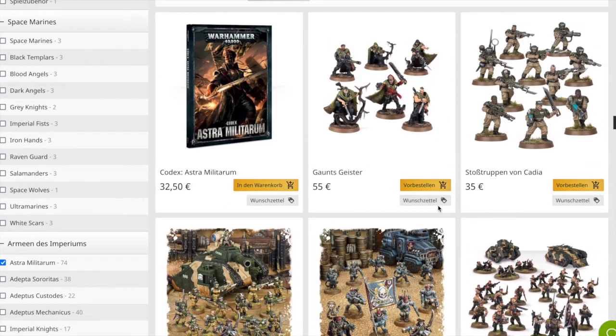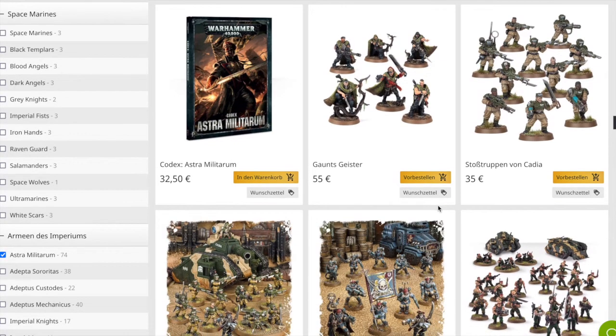Dann mach ich mit dem Schimpfen gleich mal weiter. Also, die Stoßtruppen von Cadia - die Plastikmodelle - da habe ich mich einfach satt gesehen, und zwar schon vor zehn Jahren. Die würde ich jetzt ehrlich gesagt, wenn ich neu aufbaue, nicht als Basis für meine Truppen nehmen - es sei denn, ich gehe auf die ganzen Bits-Trader zurück und nehme gerade mal Beine und Torsi und mach drumherum noch einiges an Coolem.